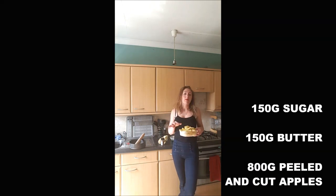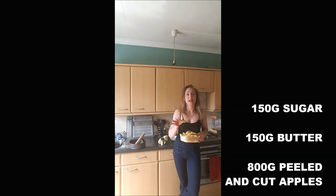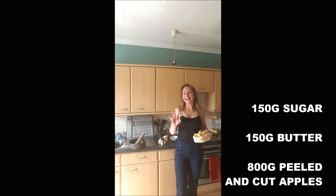We need 150 grams of caster sugar, 150 grams of butter, 800 grams to 1 kilo of peeled and cut apples. I've cut it like that, but you can totally just cut it in half — you can get a better pattern in the end. A short crust pastry; you've got the recipe in the link in the description. And some cinnamon.